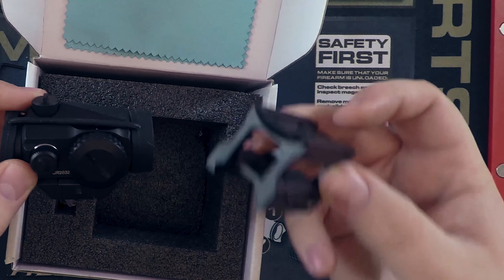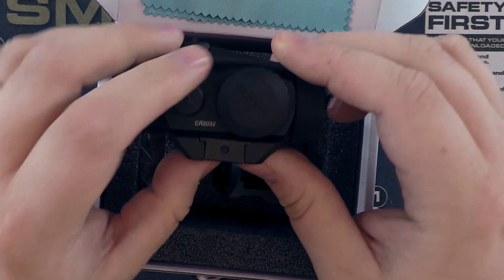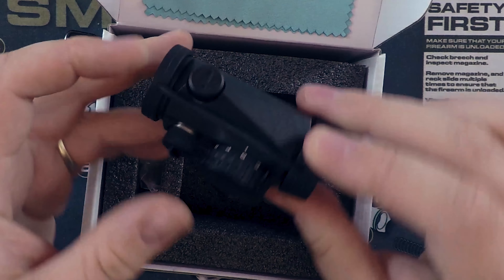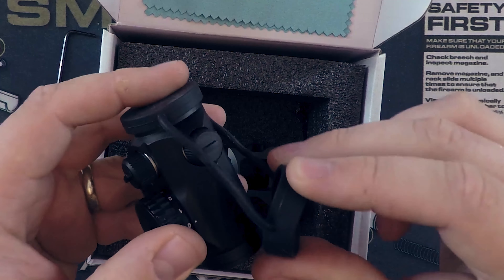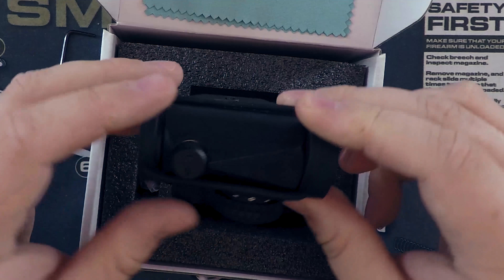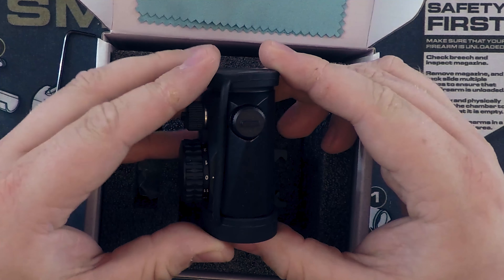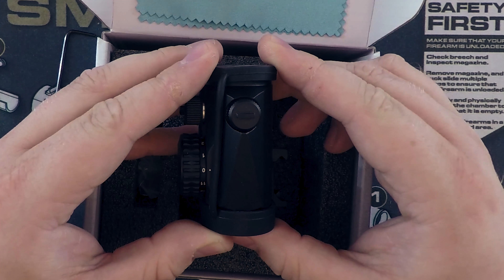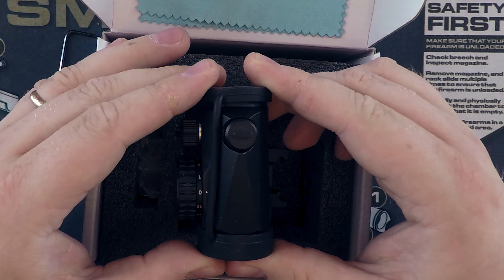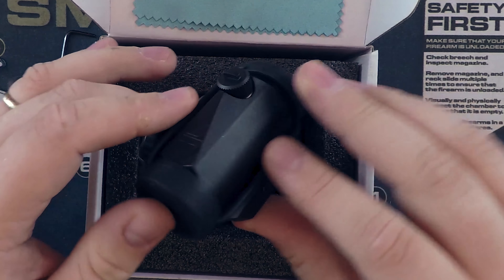Here we see the two different mounting options - the lower one-third co-witness and the low mount. Like I said, I'm putting it on my AK so I'm going with the low mount. The optic also comes with a set of bikini caps to keep your glass looking good. And just look at the graphics on that - that looks pretty awesome in my opinion, really nice attention to detail.